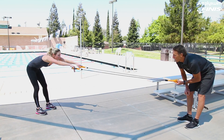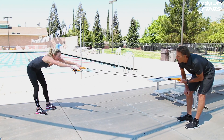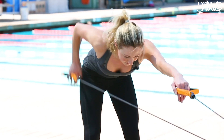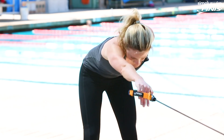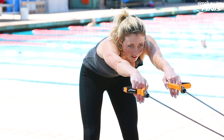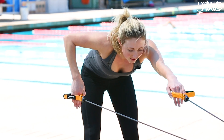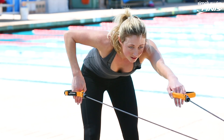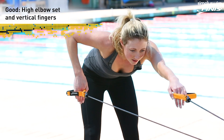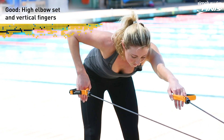Kelsey is going to show us the underwater pull pattern and we're just going to alternate arms as if we're doing an underwater recovery. Go ahead and let's do a few complete strokes. So high elbow set — if we watch the fingers on the pull pattern, I'm going to have her stop. Using the stretch cords, she has the thumb on the outside edge so she can keep her wrist in neutral, and her fingers are pretty much close together. What I want you to look at is her fingers are pointing straight down.